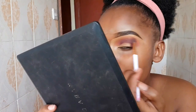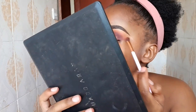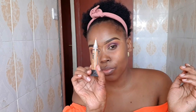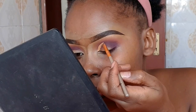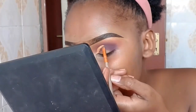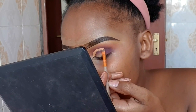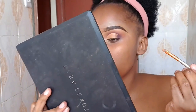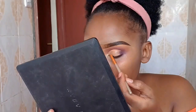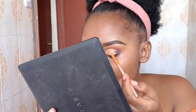To draw our cut crease, we're going to use the Illegal Pro concealer. Focus on the crease area — don't overdraw. While filling in the concealer, tap it in, don't drag, for a smooth blend.